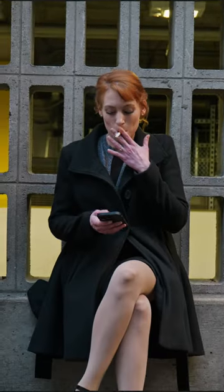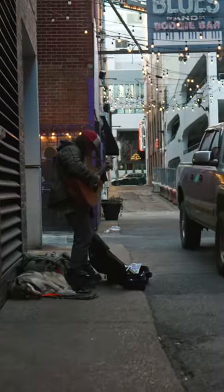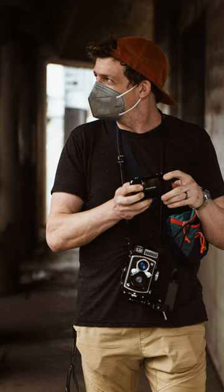It films in 6K open gate, which is awesome for professional work as well as social media content. It has really good in-body image stabilization, high quality raw photos, and Lumix finally gave us reliable phase detect autofocus. It's not quite as good as Sony yet, but it's almost there.